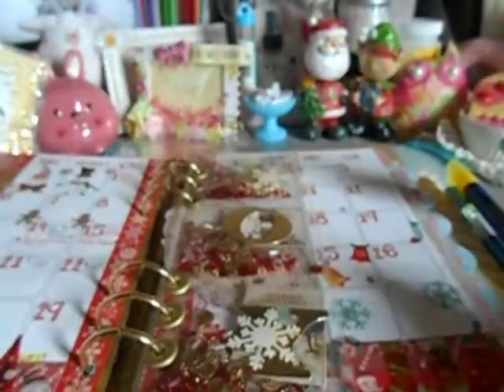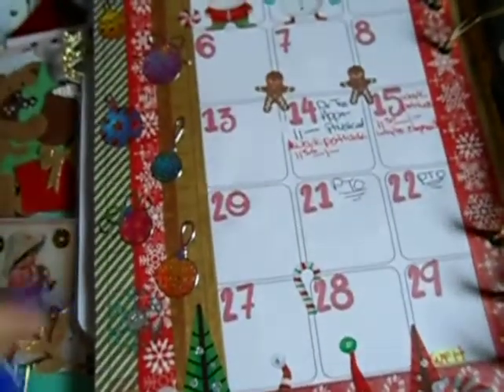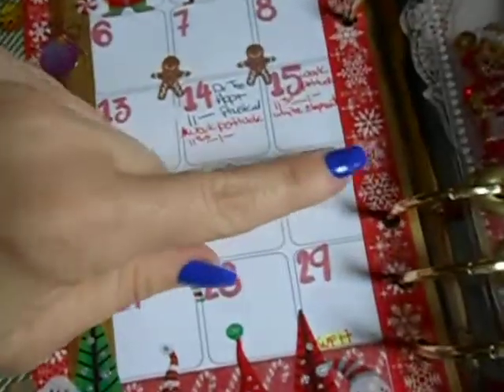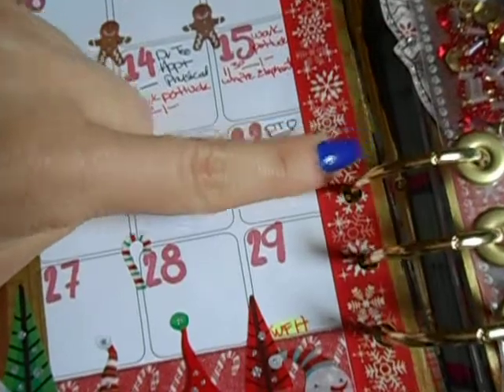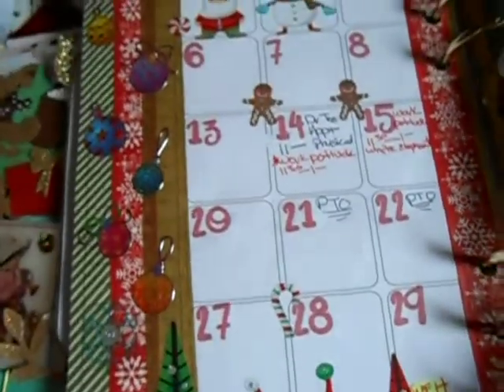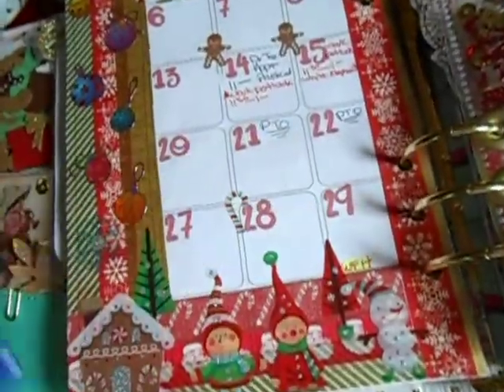Right here is going to be my December layout — I love it. I went washi crazy. I have three strips of washi right here, then two strips of washi with a gold in there and a snowflake, and then I used three more layers of washi down here at the bottom.